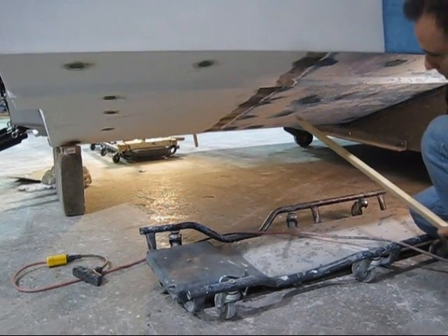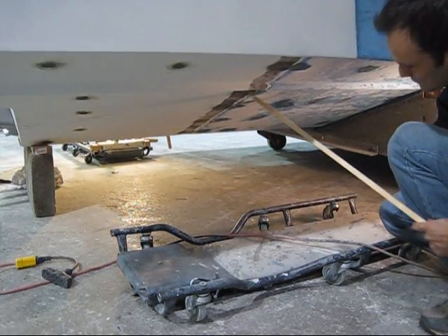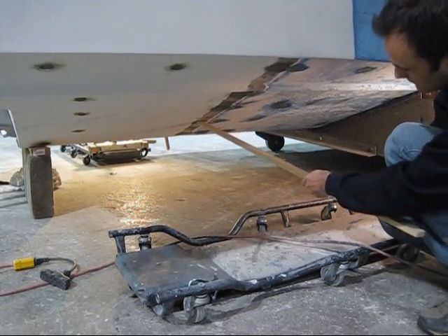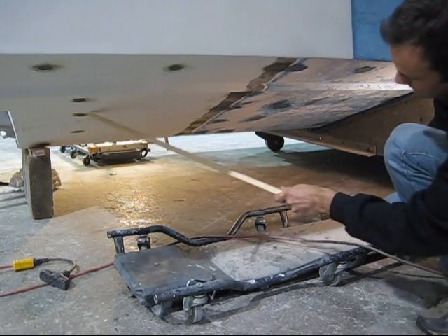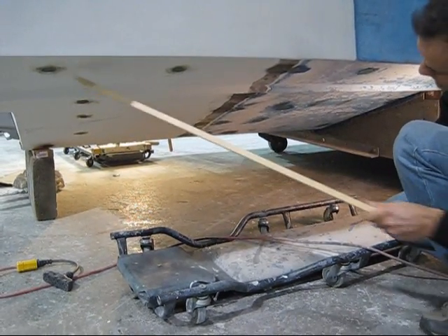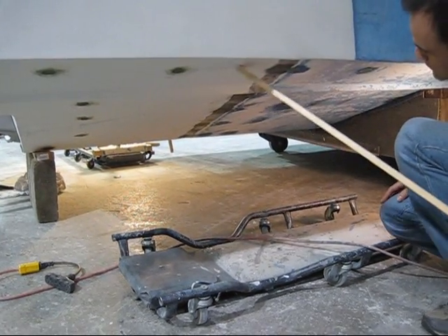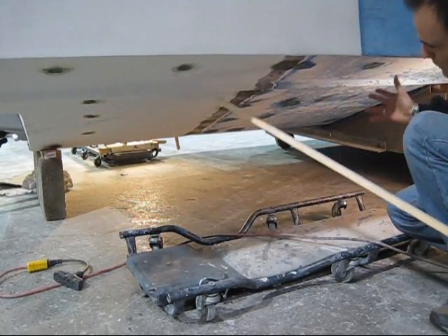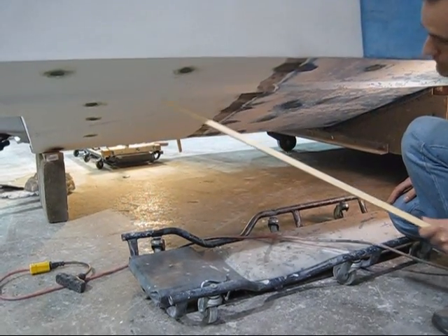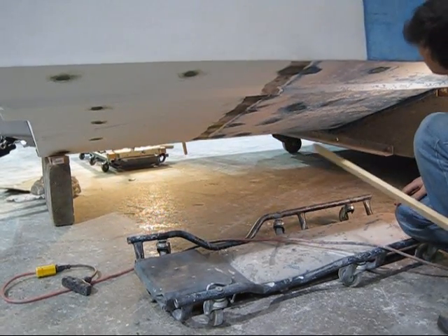Here we are underneath the hull and you can see the joint here. We've glassed this area and there are spots all along here — that's where we screwed the brace system to hold the two hulls in position once we got them lined up so they wouldn't move. We were left with some holes in the hull, so we just had to glass over them.